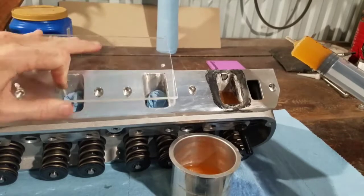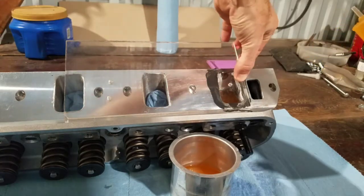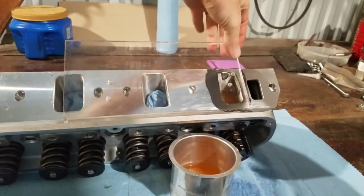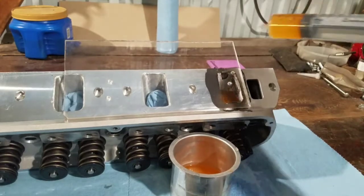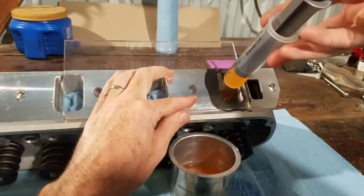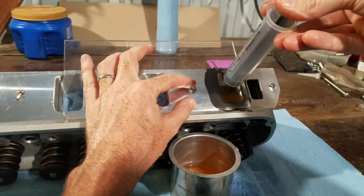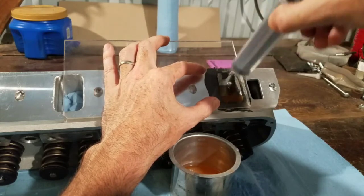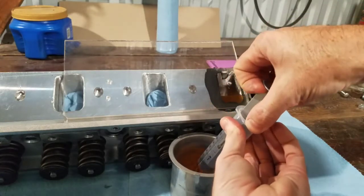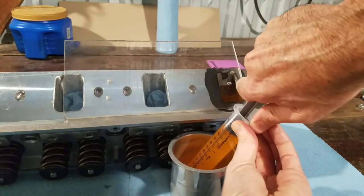I'm getting to the point where I need to put the plexiglass plate on now. There it is, just like that. I drilled these holes out so it just fits. That's 180 — fill it up again and let's see where we end up.